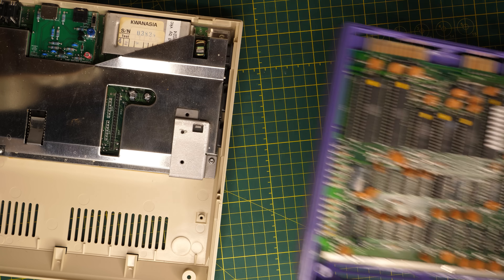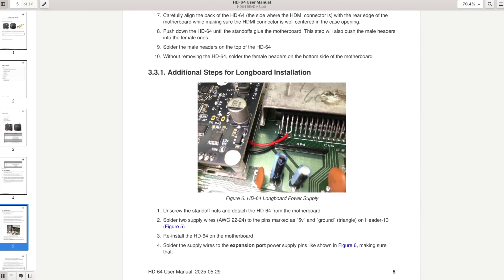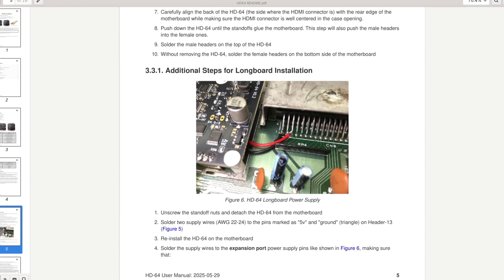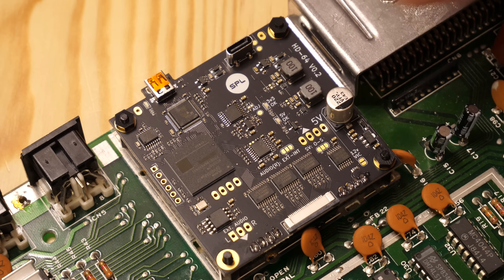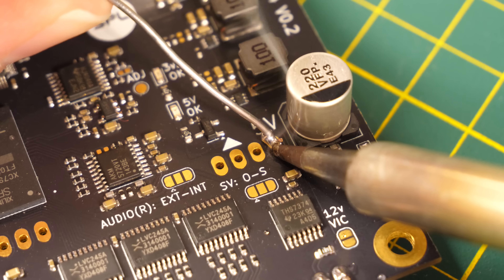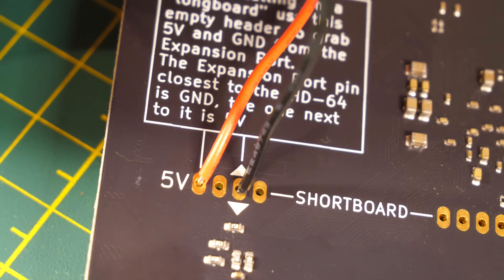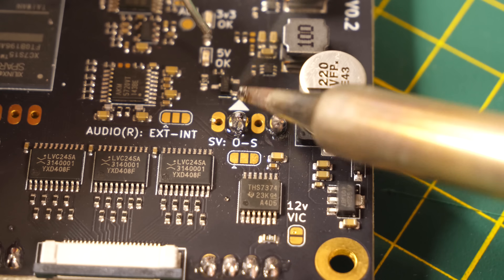If your C64 is a short board — a later, more condensed revision — you probably don't need this next step. But my earlier revision long board needed an additional 5 volts and ground sent to the board from the expansion port. It was quick work: just remove the HD64 board and add two wires connecting the two parts together. The HD64 board even shows you exactly where to put the wires. Nicely done, SideProjectsLab.